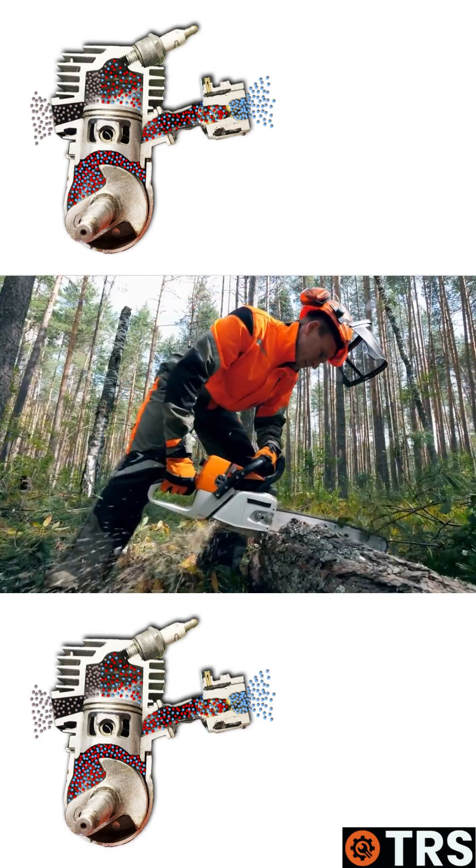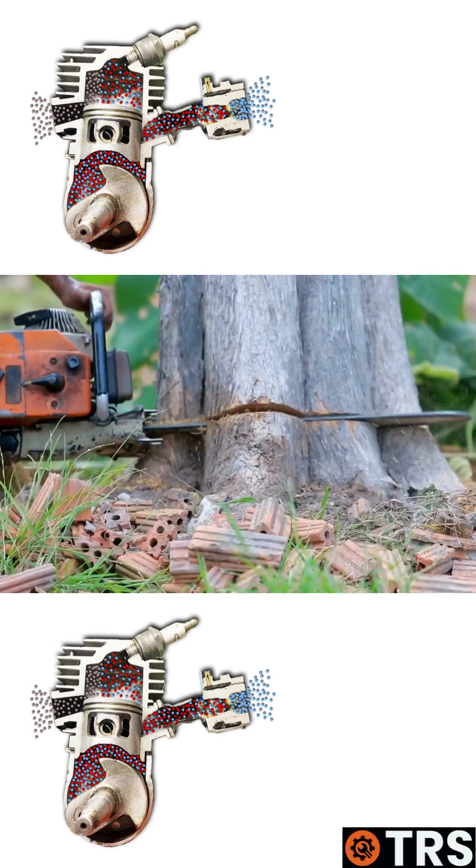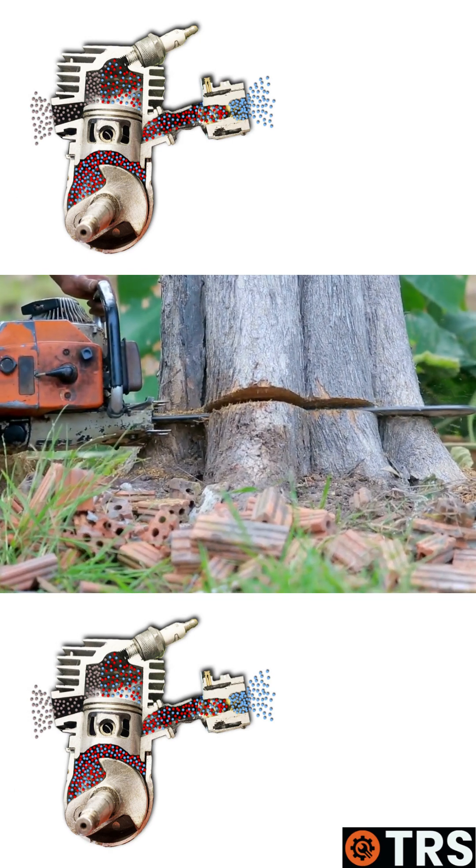And it's the same with the chainsaw handling. We've got the usual positions there, then we've got positions where the engine's facing up, and then we've got positions there where the engine's on the side.